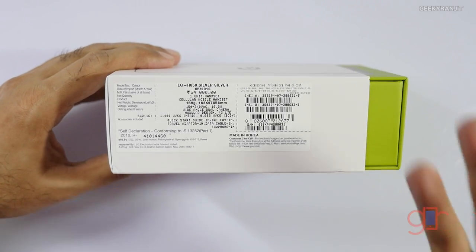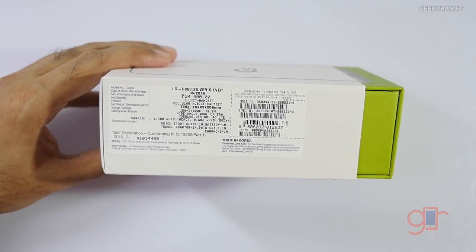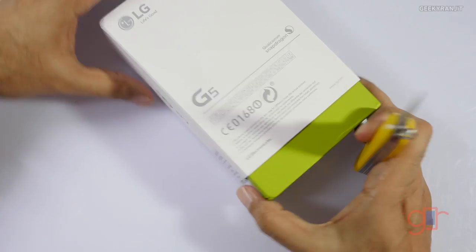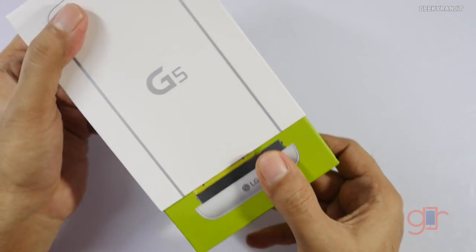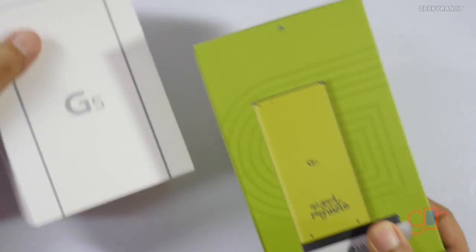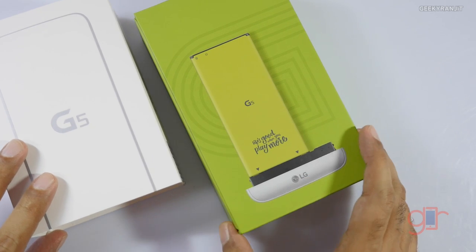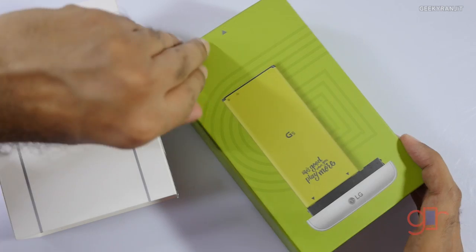It comes with the companion Cam Plus module for 6,500 rupees. I'll have the other details in the YouTube show notes so you can check them out. So let's quickly open this up and have a look. The biggest thing about this LG G5 is that it's a modular phone — we get different modules that LG calls 'Friends'.